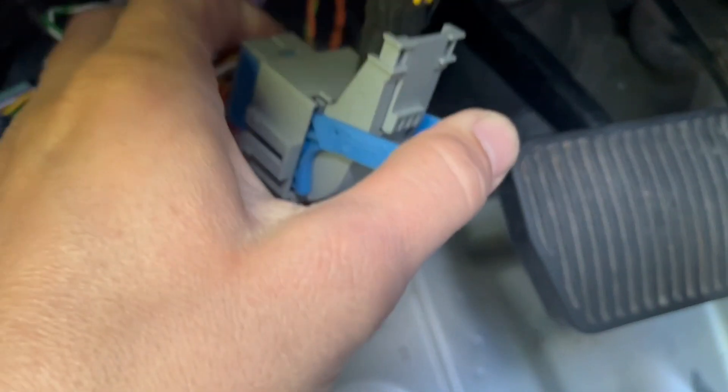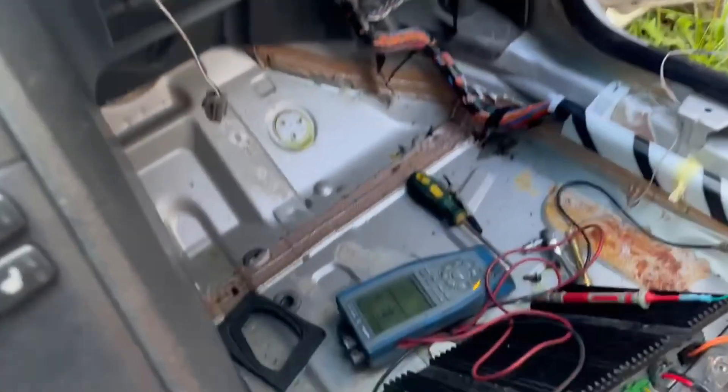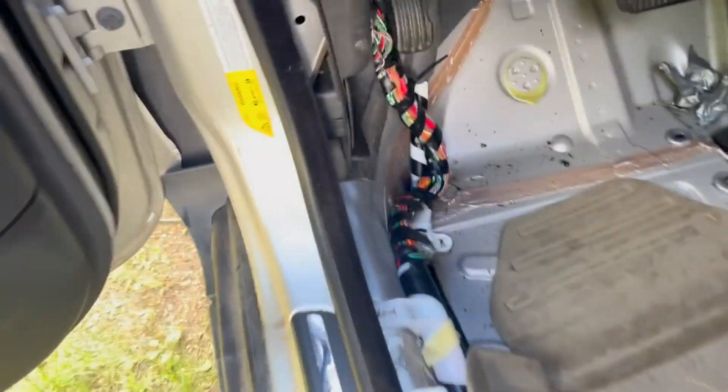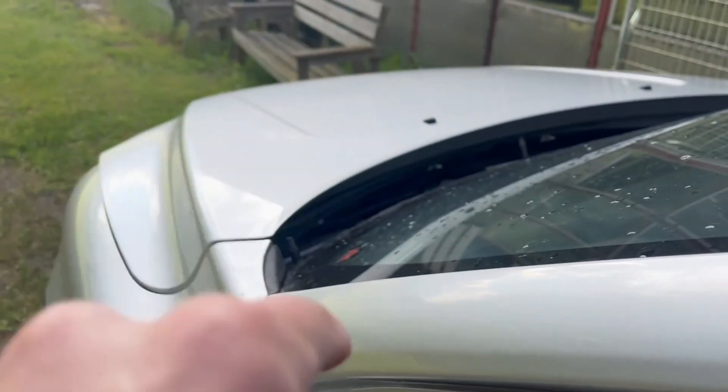So we open this one up to see if there are any changes. Now we see it's an open circuit — it means the fault is further up where we have this wire going into the engine compartment. So let's see how to get to that one.